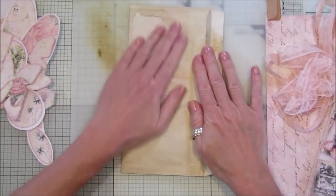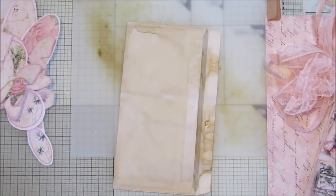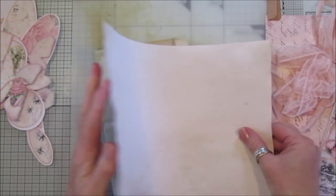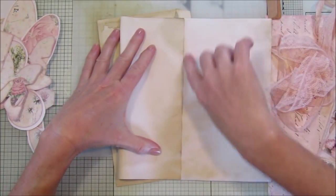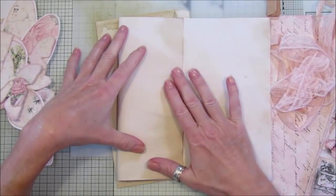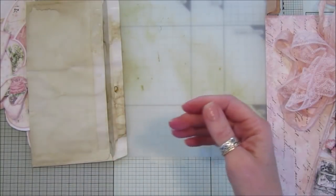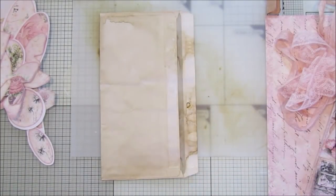I'm going to show you how to make this — it's quite easy-peasy. We start off with an envelope. If you didn't have an envelope, you could use a piece of coffee-stained paper, fold it in half, cut a piece down until you've got an envelope shape, then just stick the two ends together and you'd have the same shape as an envelope.